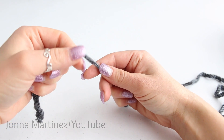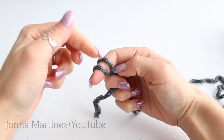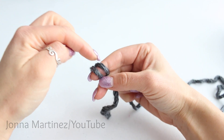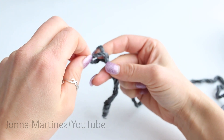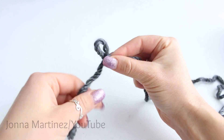Begin by creating a slipknot. Wrap your yarn around your finger. Take the back yarn and put it to the front. You're going to lift up and pull over your finger and over that other loop. There, we've created a slipknot.